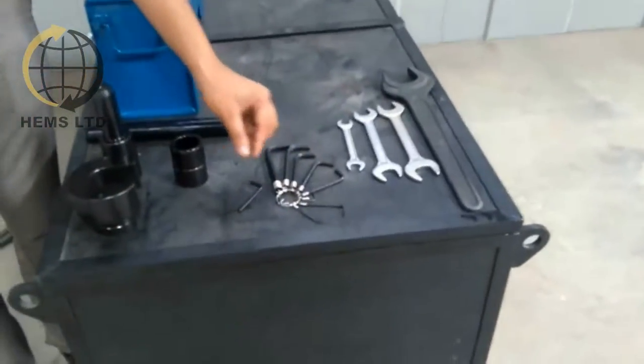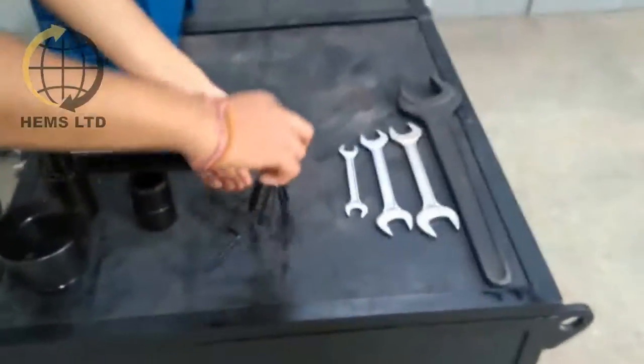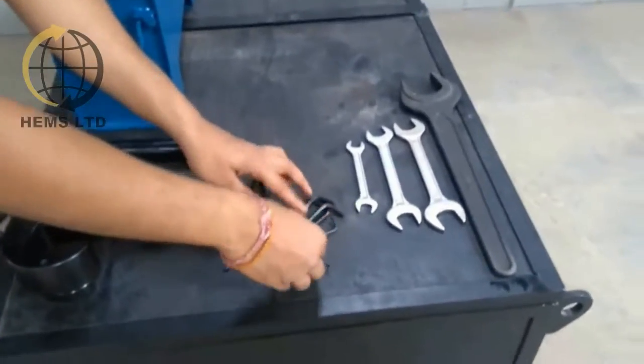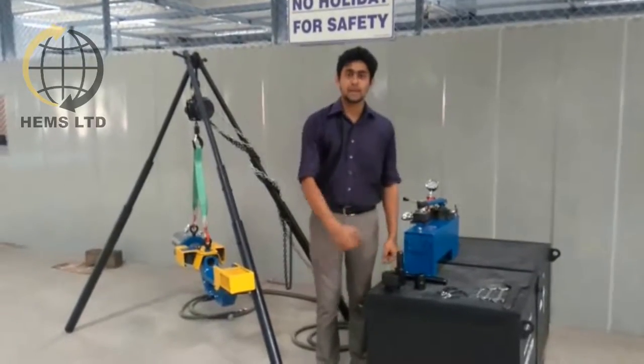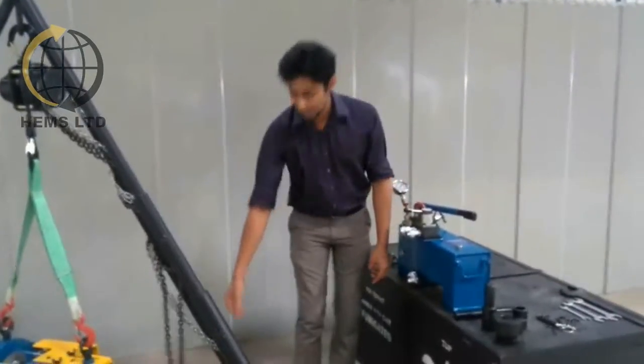A set of allen keys and spanners are also part of the tooling. This complete set, along with the tripod and the chain pulley block, is supplied in this box.